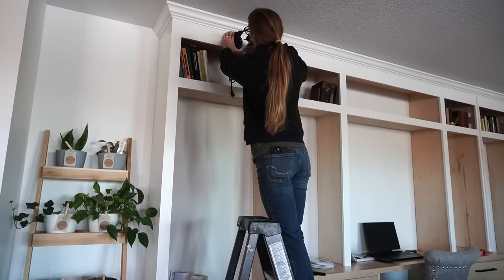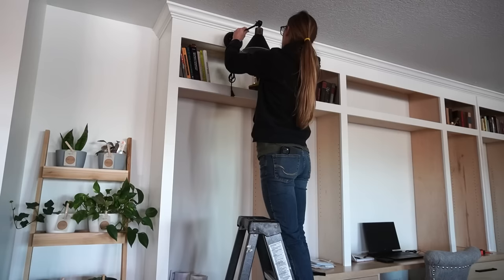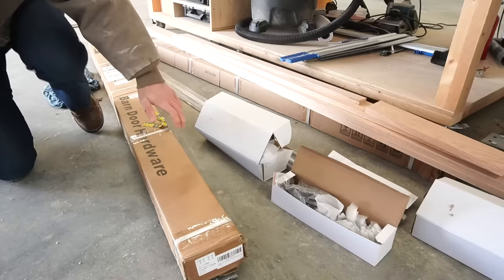Once the half-round was added, I primed and painted it, then screwed the light fixtures in place using wood screws from the shop since the hardware that came with the fixtures wouldn't work here. These lights actually plug in, and I'll discuss how I dealt with the cords later. The lights are linked below if you're interested.